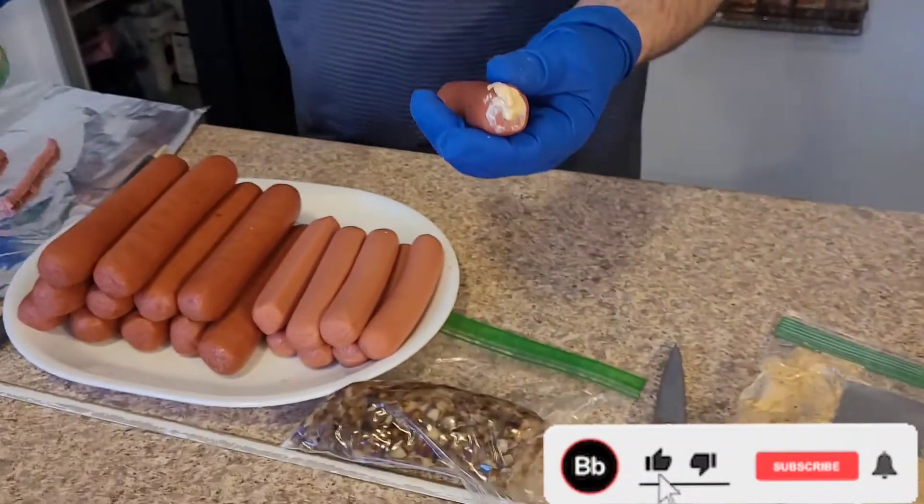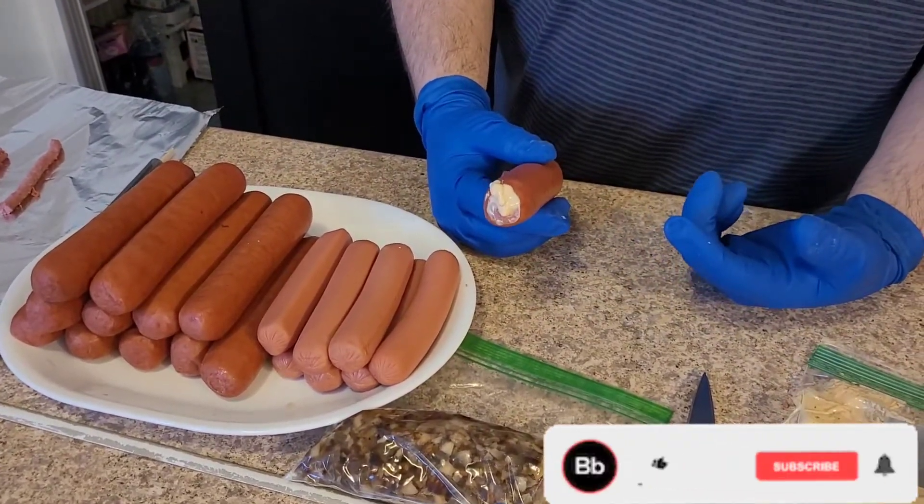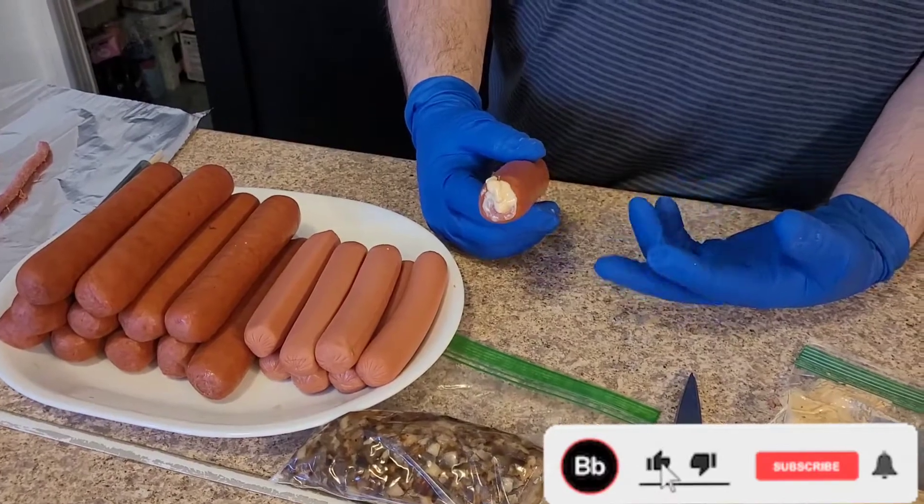There you go. So we're going to get these all prepped up, and then we're going to cut back tomorrow as we're cooking these when we're throwing them on the Blackstone. It's going to be awesome.